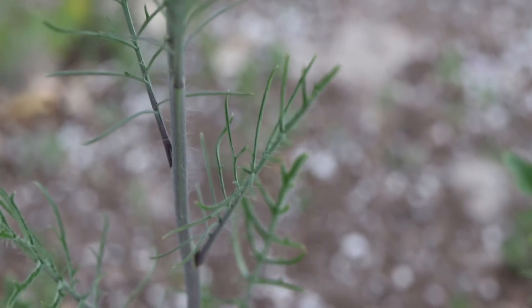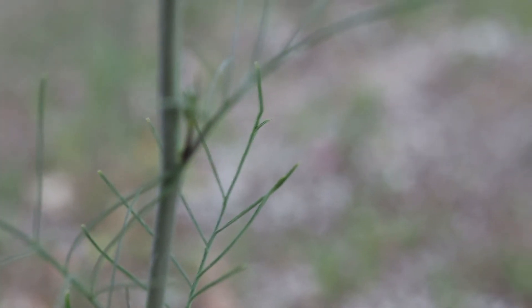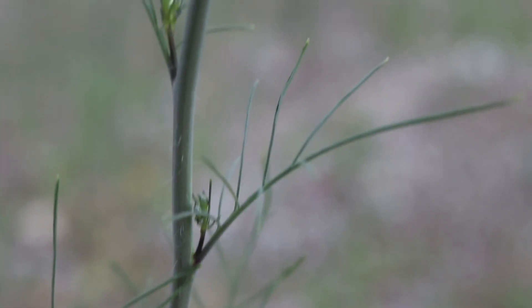Tumble mustard has a basal rosette from which grows a tall, thick branch stem. The stem is fleshy and light green with a dark purple tinge and is covered in coarse hairs.